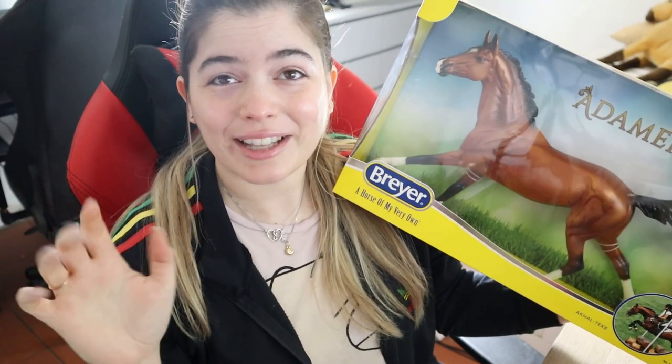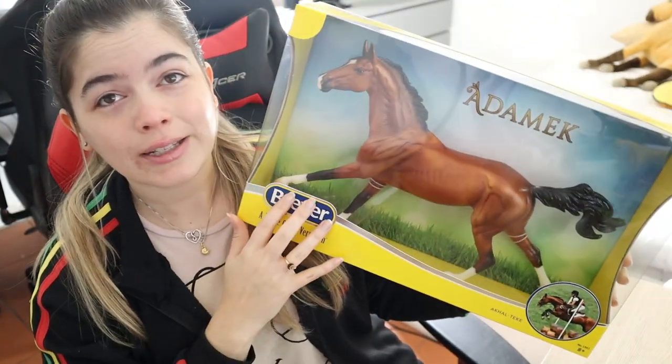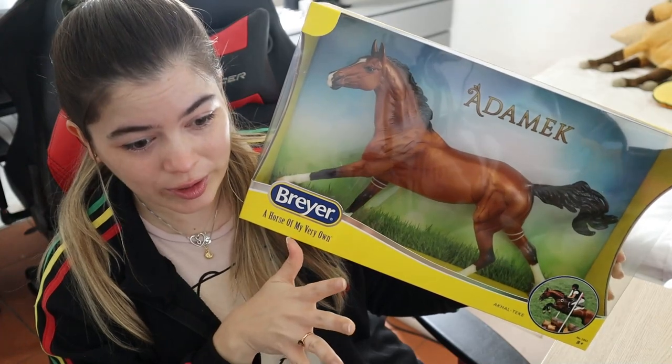My face is so bright — wait, let me just change the settings. Okay, I think it's kind of better. I was too bright because I was just doing a photo shoot outside and I had to brighten up the screen. Oh my god, okay, way better now.